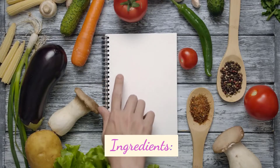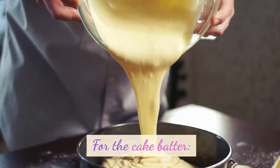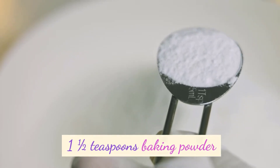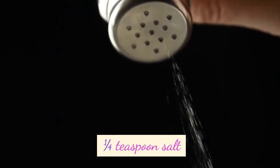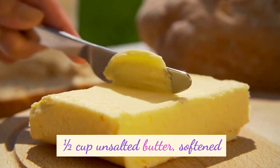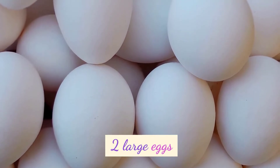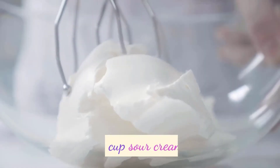Ingredients. For the cake batter: 2 cups all-purpose flour, 1½ teaspoons baking powder, 1½ teaspoon baking soda, 1¼ teaspoon salt, 1½ cup unsalted butter softened, 1 cup granulated sugar, 2 large eggs, 1 teaspoon vanilla extract, and 1 cup sour cream.